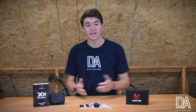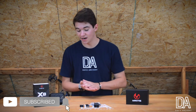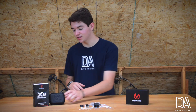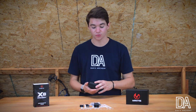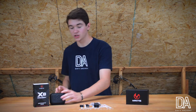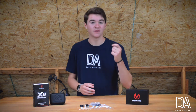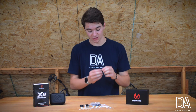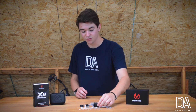I want to start off by saying thank you to Mantis for sending this over and letting me test it out. My first impression is we have some super nice packaging along with this carry case that keeps the Mantis safe while you travel or if you put it inside your bow case. It keeps it protected. Obviously it is going to be very strong and tough, but there is a lot of sensitive technology inside this little sensor that you put on your bow.